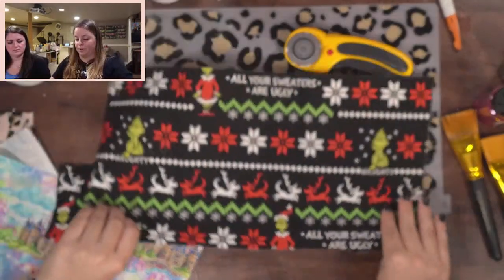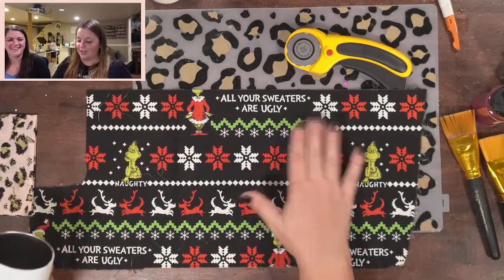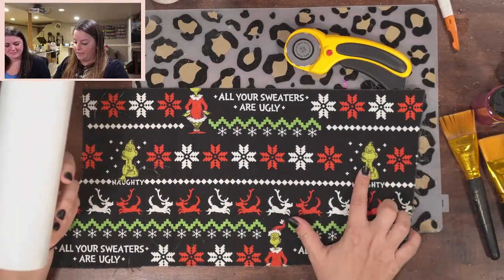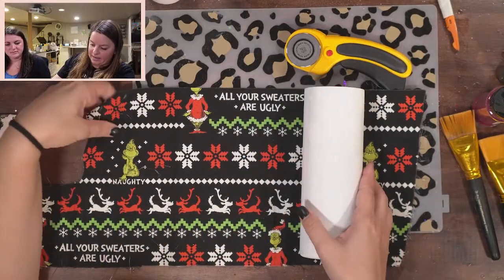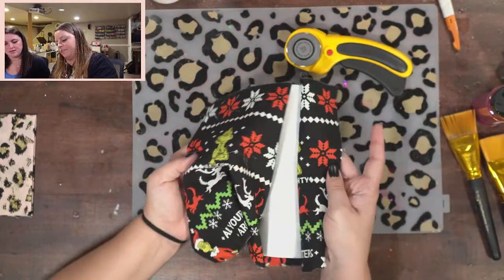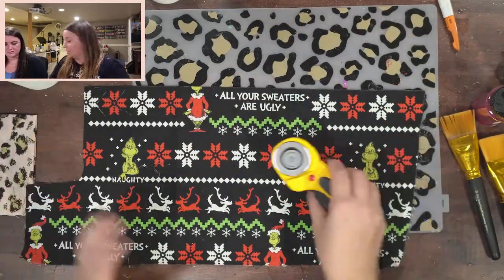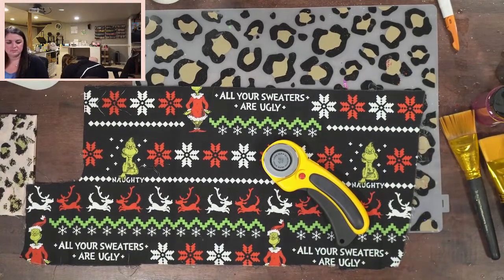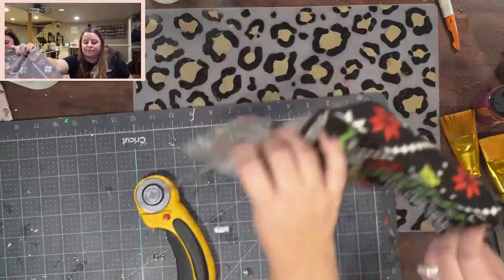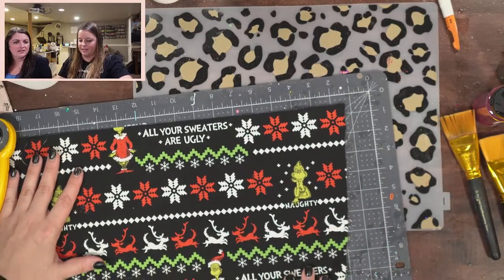These ones are not cut yet so we're going to trim them down a little bit. When you cut it, you do want to think about the design — like I want a Grinch face right here, so when I cut I want to make sure I can get the face and whatever design I want. I'm going to cut a little bit — you can use scissors, you don't have to be as fancy as I am.